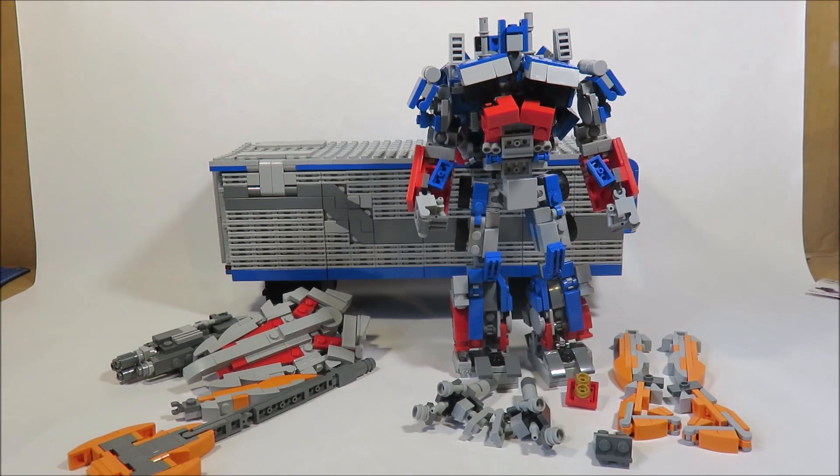Hey guys, this is Arnobliss98, and here is my instruction video for my new Optimus Prime from Dark of the Moon, Revenge of the Fallen, the first trilogy, and then version 4.